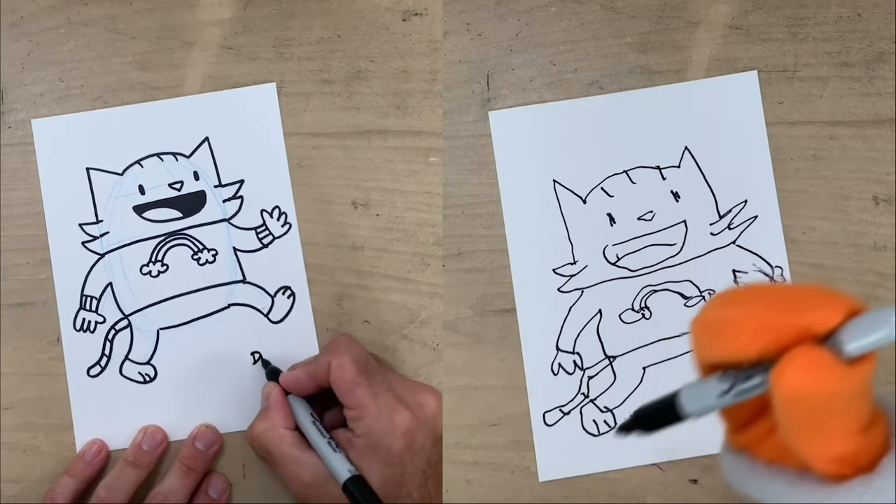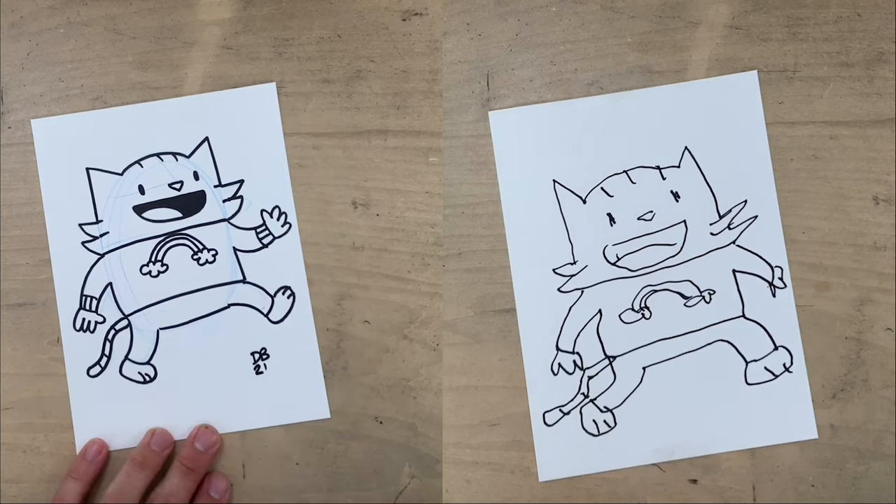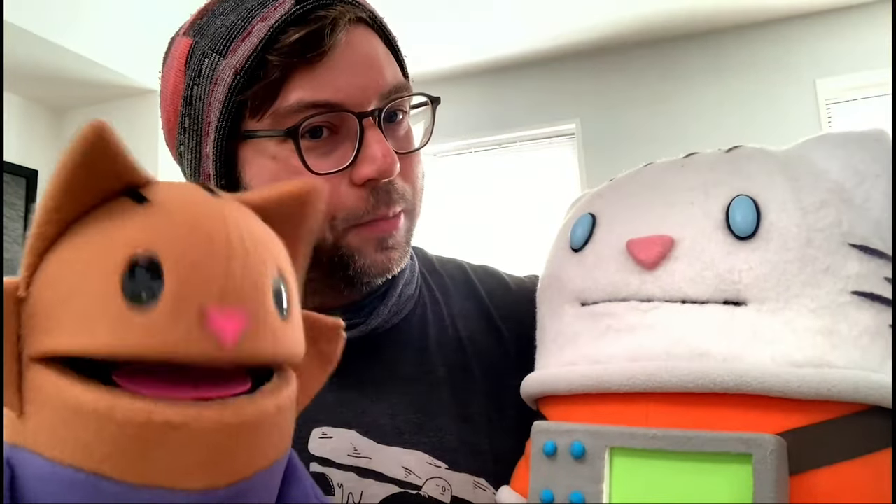And we're done! I'm gonna sign my work. Waffles, you forgot to sign your work. It's cool! So Waffles, how was drawing your sister Pancake? It's pretty great! Well, no, it was hard. It was a hard drawing. I thought it was a pretty good drawing.